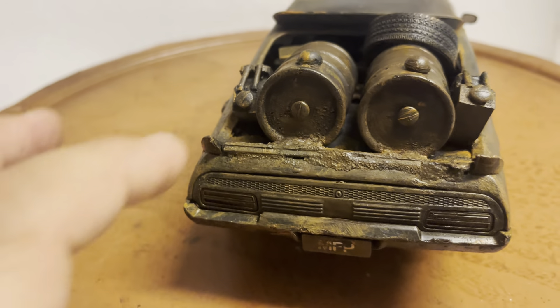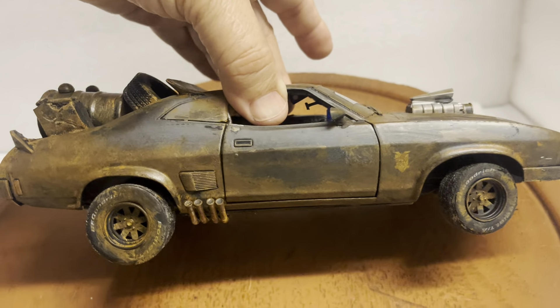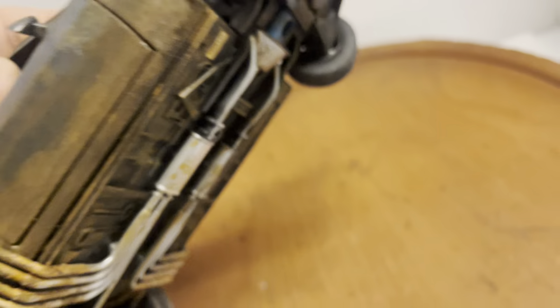I looked at pictures and video and compared it — that's how I built it. As you can see, it's muddy all over. I've also worn down the tires, because you don't want brand new tires — they're worn out just like the real car, with the bottom muddied out.